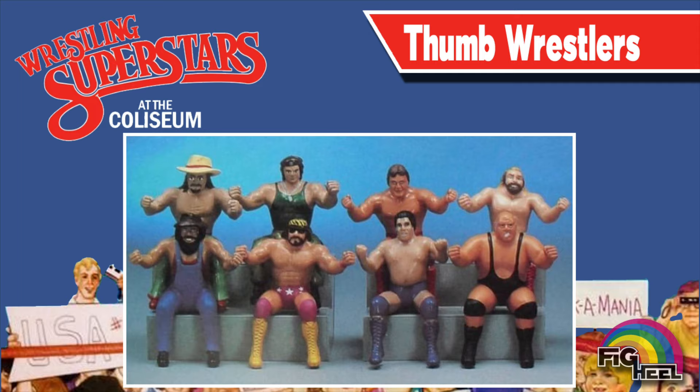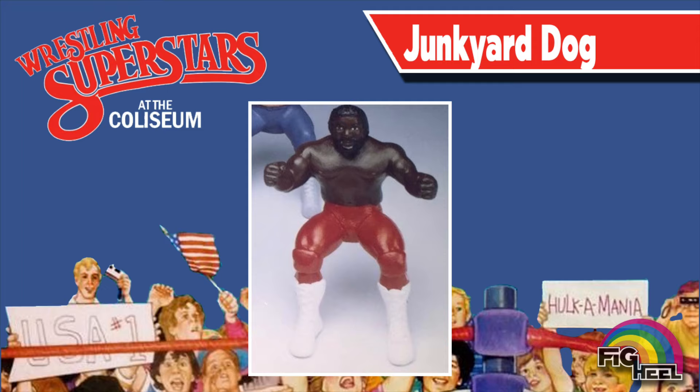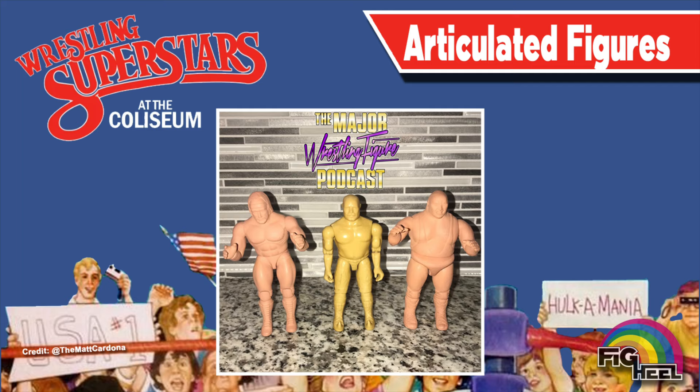This image shows a prototype of Junkyard Dog in full long tights as opposed to the trunks that he was released in. Unbeknownst at the time, LJN was planning a smaller scale action figure line with G.I. Joe style articulation. Here we see Hulk Hogan, the Iron Sheik, and King Kong Bundy from the collection of Matt Cardona. Here we see another close-up shot of the Iron Sheik.